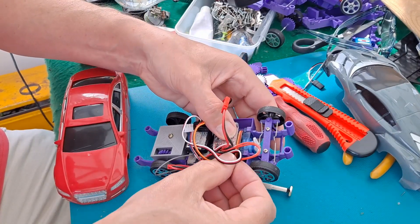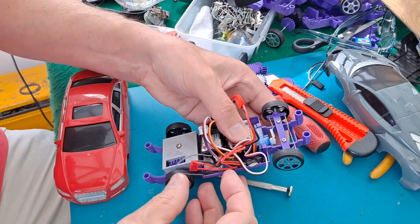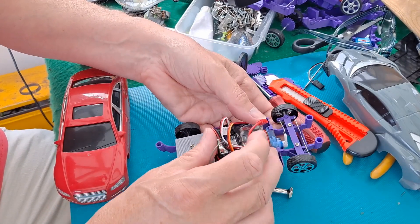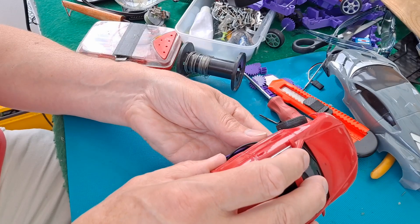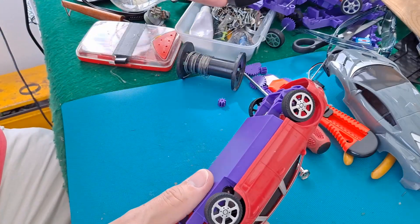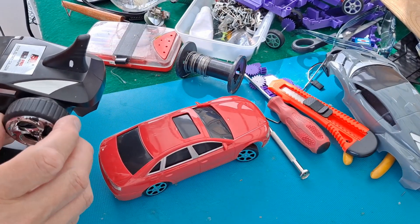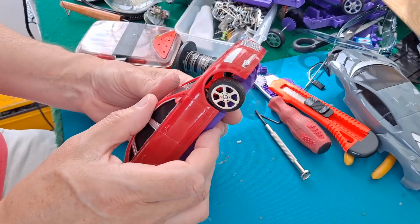Obviously if you were going to do this properly, you'd actually fix all this in place. As I'm whipping it in and out and changing it around, I'm just using blue tack to hold it all in place. Yeah, that's just catching on the bodywork there - that's annoying.